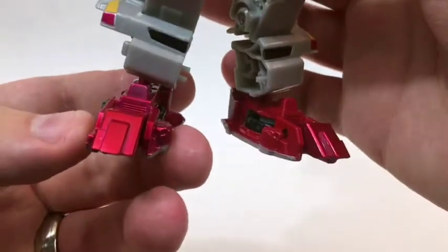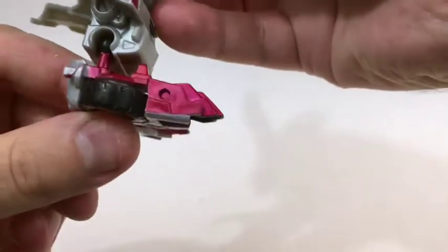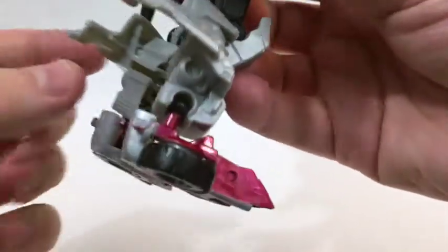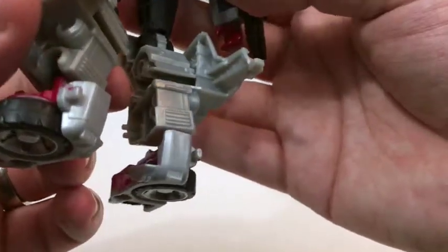These feet look okay but I do not care for the giant bozo shoes thing they've got going on. I'm actually cool with this little bit of the car that's swept back — I think that looks neat — but I just don't like the overall shape.